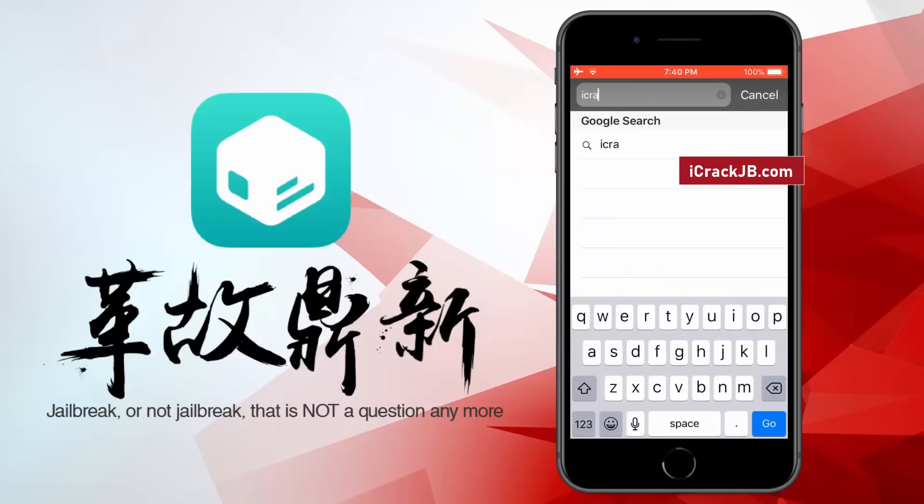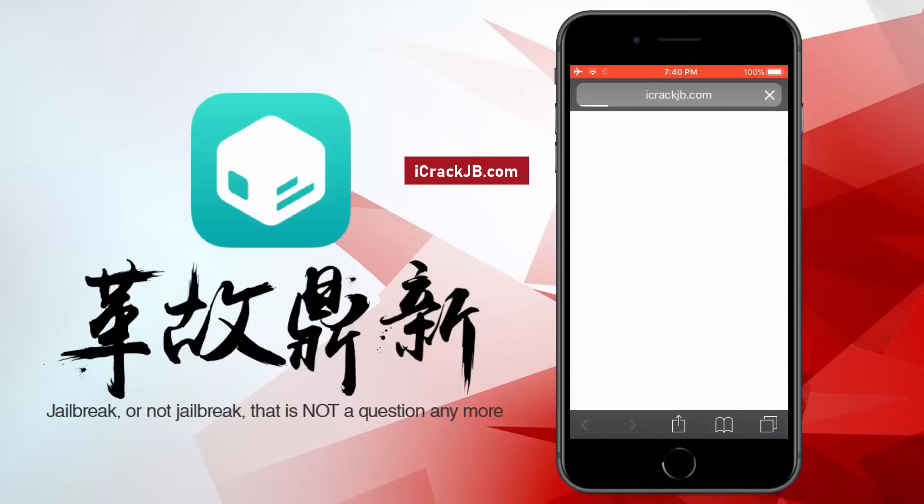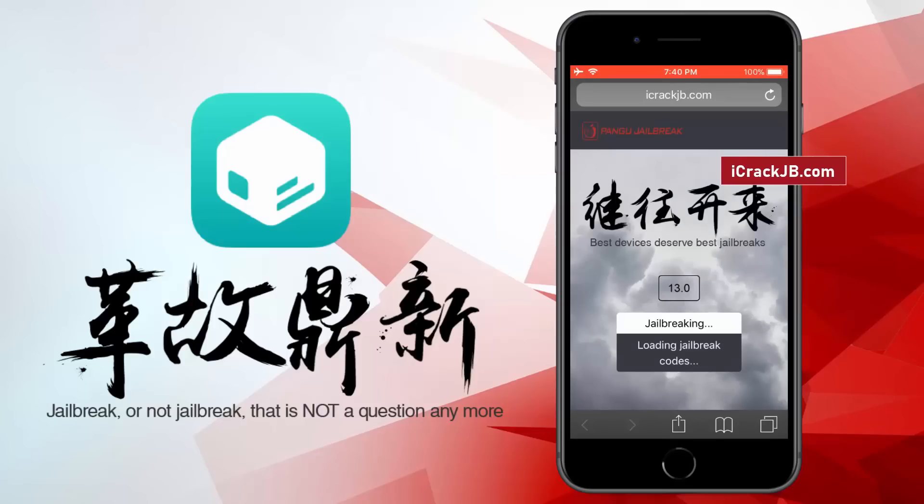First of all, you need to visit the official site and let the site load completely. Here you can see the iOS version installed on my iPhone 8 Plus. Now to proceed further, click on this start jailbreaking button. It will now start importing the jailbreak files and open the required port to be able to install, or more specifically, sideload the Cydia.